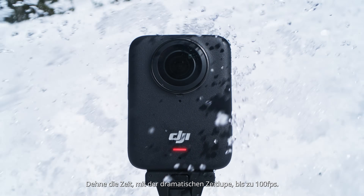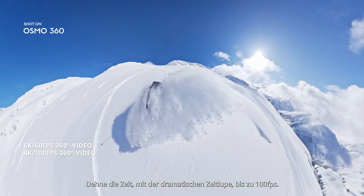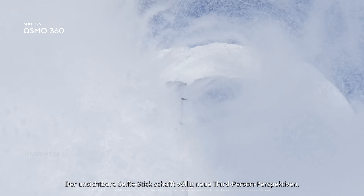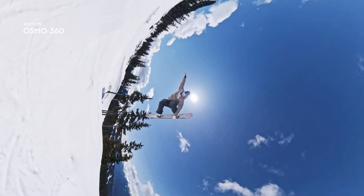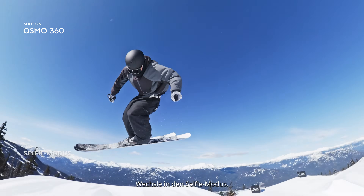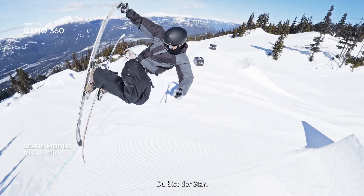Stretch time with dramatic slow motion, up to 100 FPS. The invisible selfie stick unlocks third-person views like never before. Switch to selfie mode — be the action. You're the star.